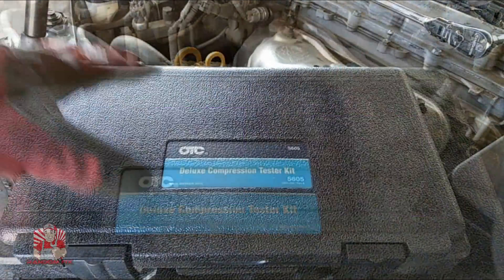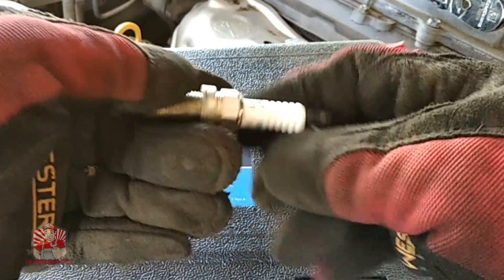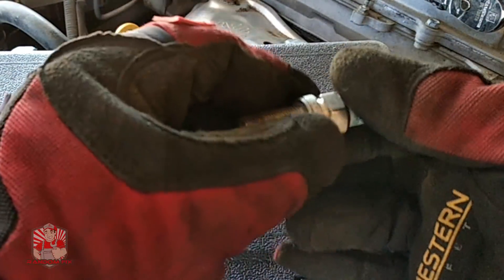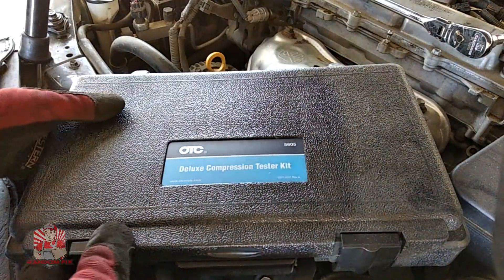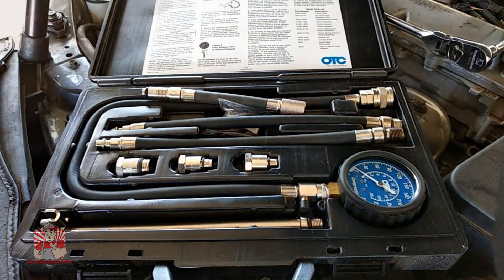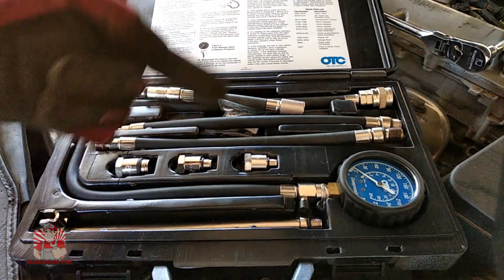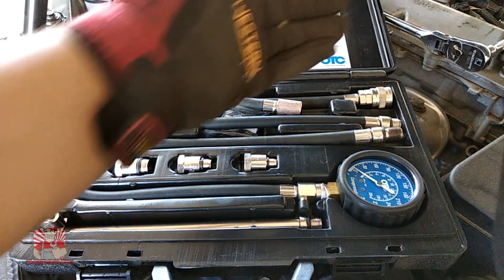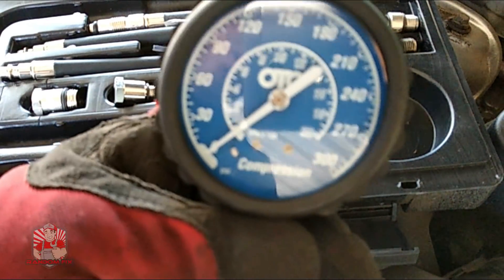Method number six is going to include the use of a compression kit like this. You want to do this at the same time as the cooling system pressurization test, so you're not taking the spark plugs in and out and potentially cross-threading something. Every time you take these out you're basically going to have to buy a new spark plug or a new gasket because it's not going to sit the same way, so try to do this all in the same order. Always do any of these tests when the motor is completely cold — the aluminum heads on a lot of these newer vehicles are very soft. With the pressurization kit, I'll be able to test the compression on each cylinder. If cylinder number two is affected, it'll most likely also affect cylinder number three, and you'll be able to see if you have a head gasket issue based on your findings.